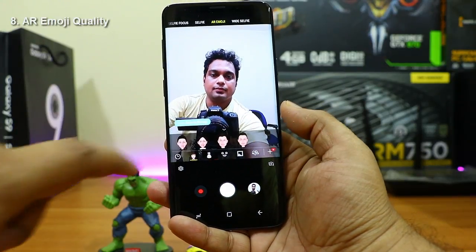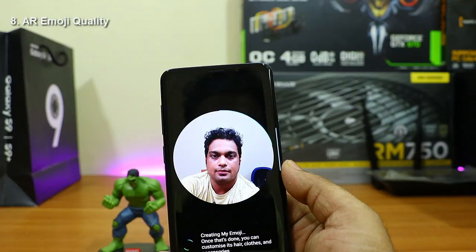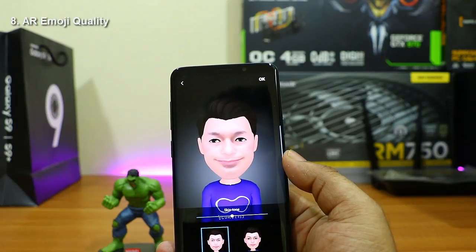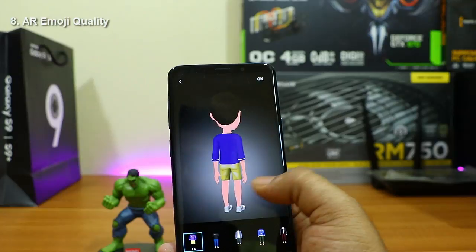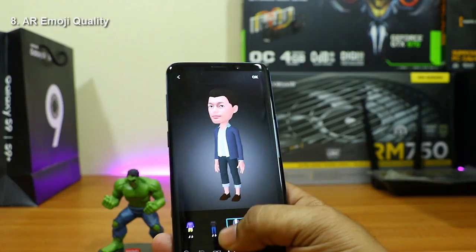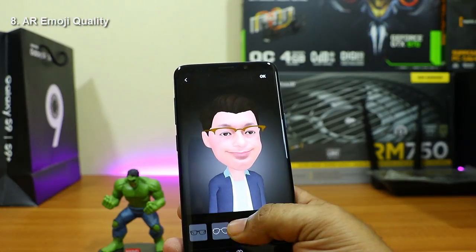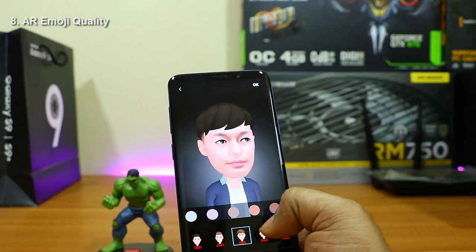Now let's talk about the front-facing camera and AR Emoji. The front camera is 8 megapixels with an aperture of f/1.7. AR Emoji captures your face and turns it into a cartoon that you can animate. I clicked my photo using the front camera, selected male, and it took about 10 to 15 seconds to create the emoji. The result looks about 40 to 50 percent like me — not bad. You can customize the emoji by changing clothes, hairstyle, and adding glasses.